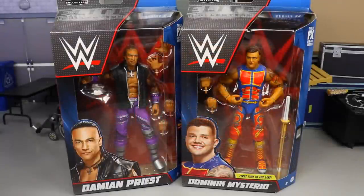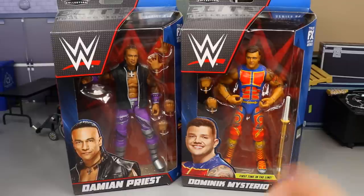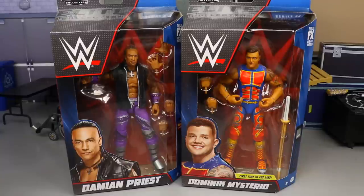Welcome back to another MD Toys video. Today we are back with a two-in-one Elite 89 review on the brand new Elite 89 Damian Priest and Dominic Mysterio figures. We just got Rey Mysterio in Elite 88 with a similar colorway, and we are going to compare the two, which should be awesome.